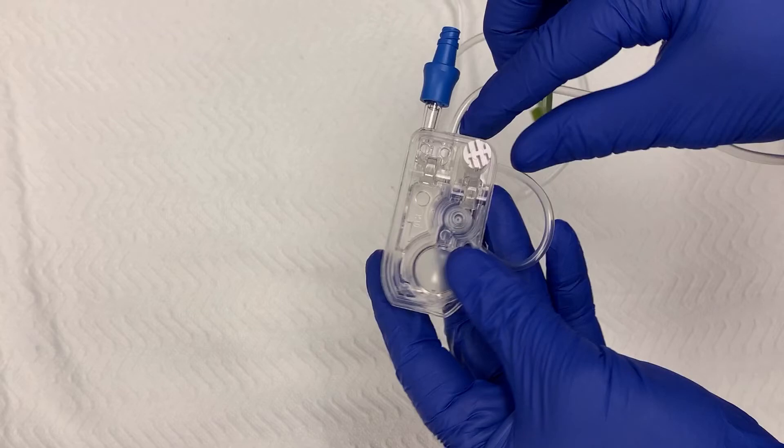When your line is completely filled with medication, push the white tab back into the cassette. This will stop the flow of medication and close the clamp.